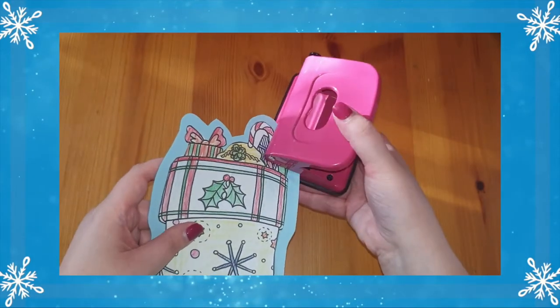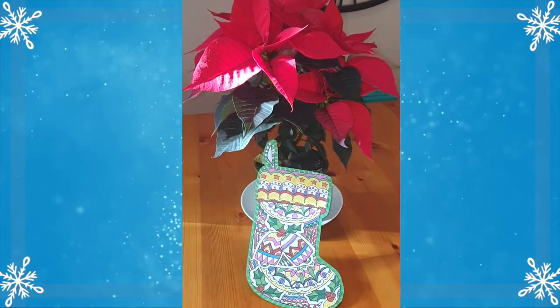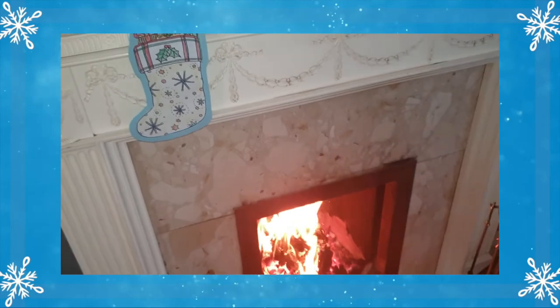Or how about sticking the finished cut-out stocking on card and hole punching them? Children can take their pictures home before hanging them onto their Christmas tree or around the house. After all, you can't beat a homemade Christmas decoration.